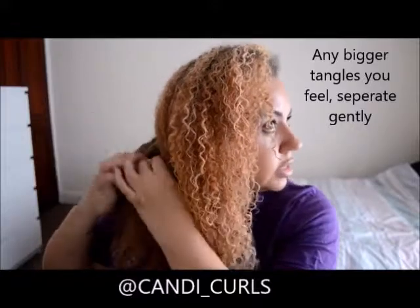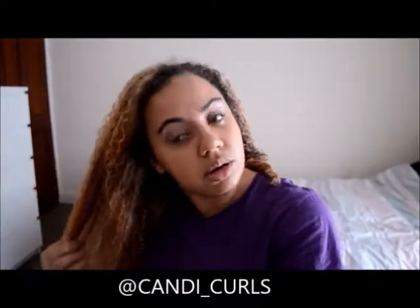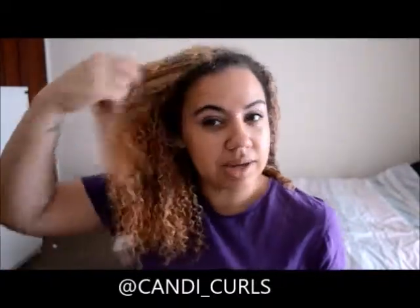Just use your hands to separate the curls. Where my part is, I always finger detangle upwards, just because I want the hair to be trained to go in that direction. It's been a while since I've cut it, so my layers are kind of disappearing at this point. So I just keep training it to fall that way, and it will.